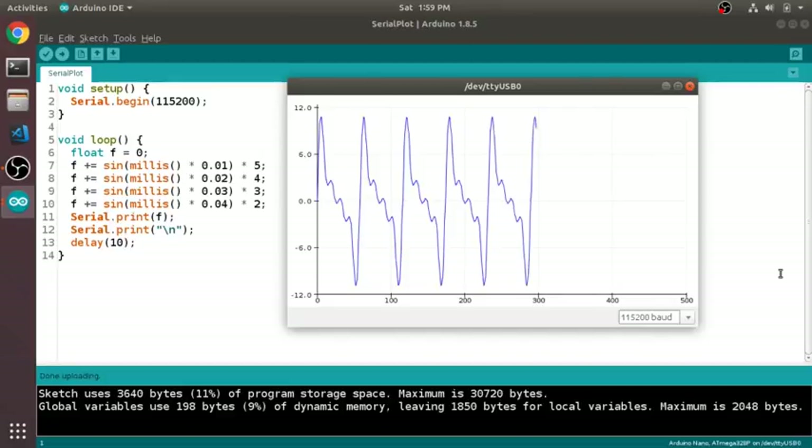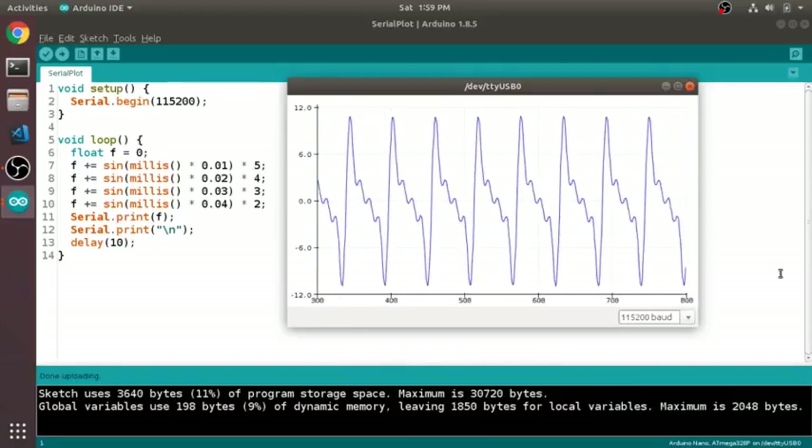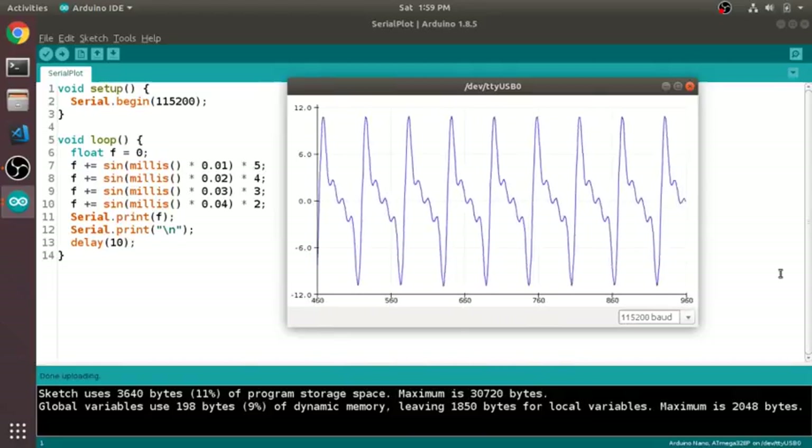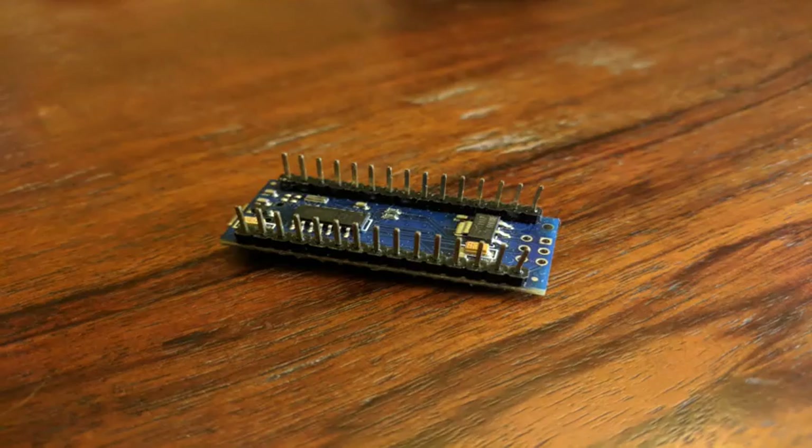Like most Arduinos, you can also buy add-on boards to connect to, known as shields, but the Nano doesn't really have as many options for shields as the larger Arduino boards. The Nano is clearly designed to be small and easy to embed in projects. If you do want to add functionality, it's more common that you would solder directly to the pins on the board, or solder on a set of header pins, like this one, so that it can fit on a breadboard.